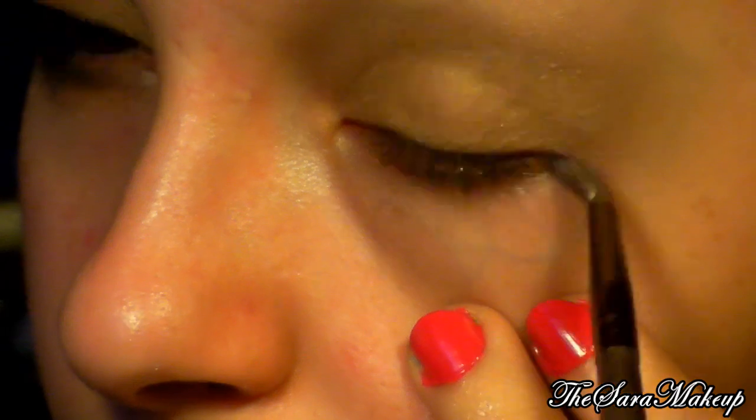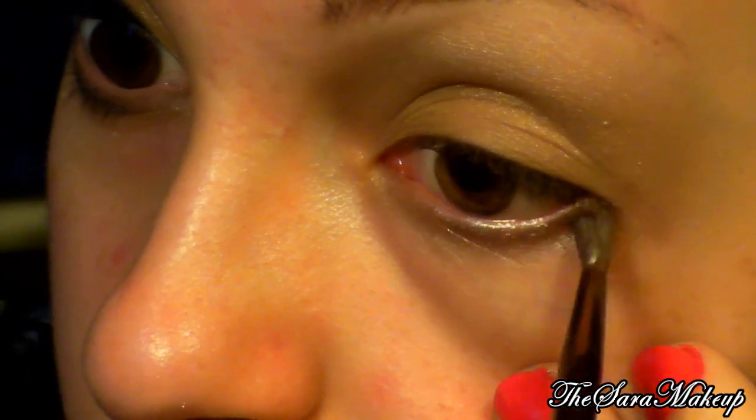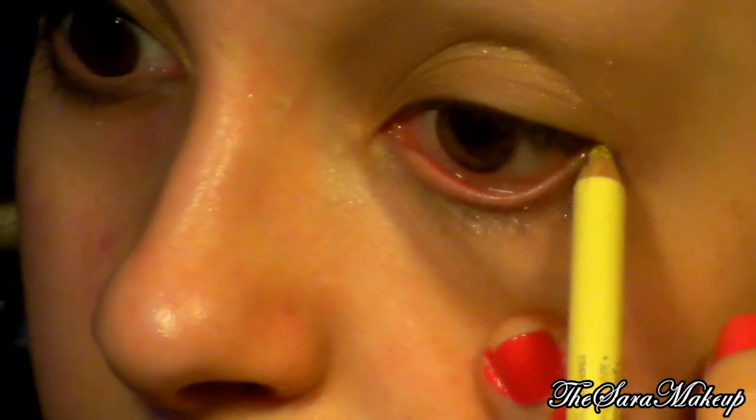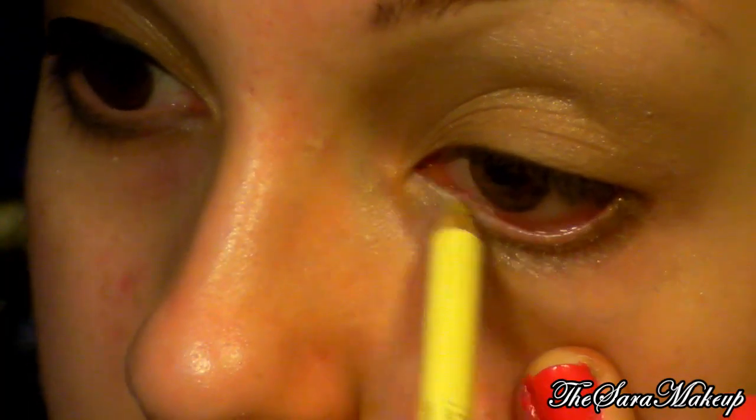Quando il pennello è carico lo applico qui e quando è abbastanza scarico lo porto in avanti. Lo ripetiamo solamente qui in fondo. Adesso prendo il Kajal Pencil della Essence, il 17 Neon Sweetie, e lo applico all'interno. Questa cosa è facoltativa: se non avete dei rossori particolari nella rima interna, potete anche lasciar stare.